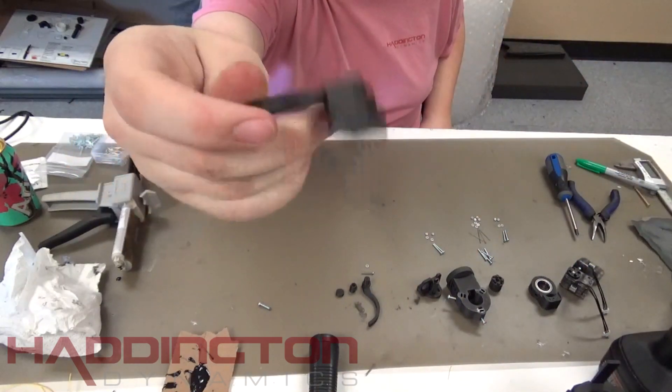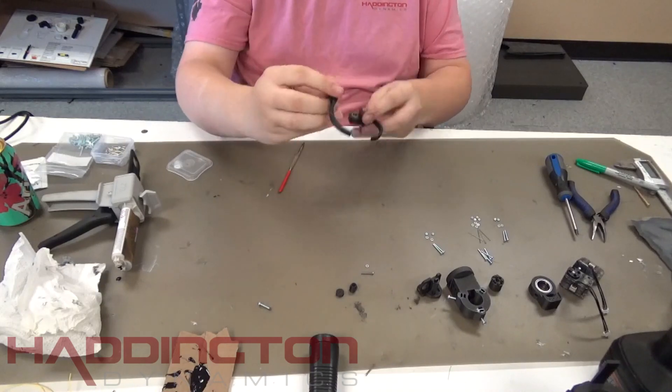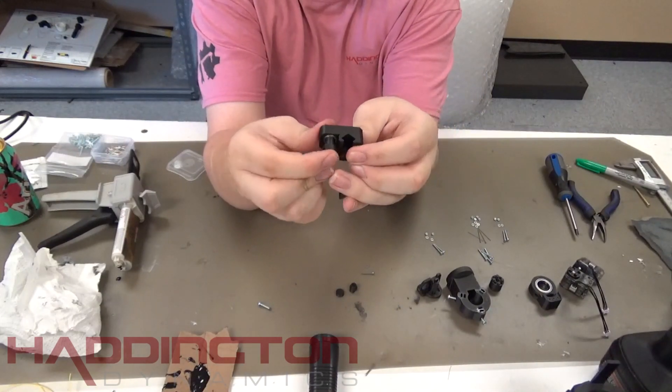These may be hard to get in, and a tool such as a press or a mallet will help. Once the bearings have been set, take your dynamic finger and press it into the bearings of the fixed finger. It should be flush with the top of the fixed finger.